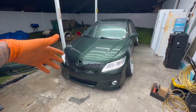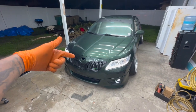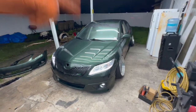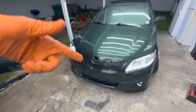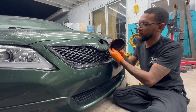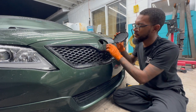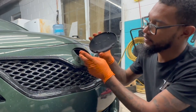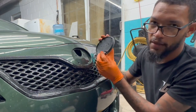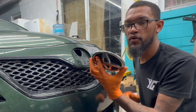A lot of people ask me about this on Instagram and TikTok. So if you put the emblem the correct way, see how these tabs are off-centered — the two top ones are a little bit farther apart than the two bottom ones. So when I flipped it, what I ended up doing was making the two top ones a little more inward and the two bottom ones sit a little more outward.